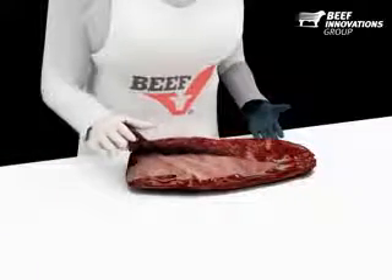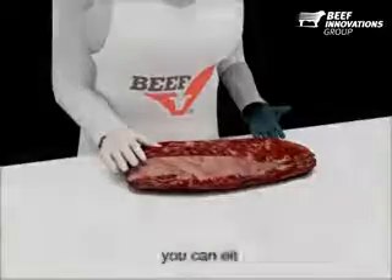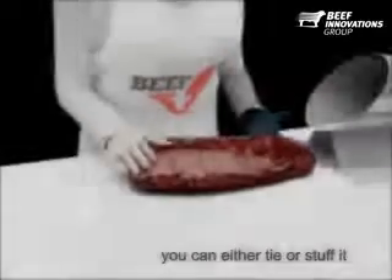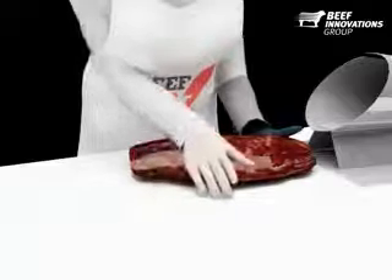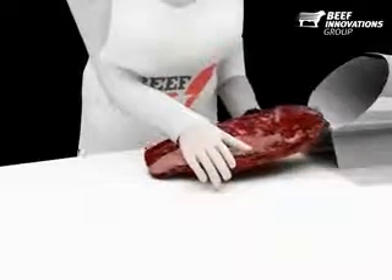Now we will close the book after removal of the fat. You can either tie or stuff it. We will demonstrate the stuffing method using a horn with netting. We can take the chuck-eye and place the netting around it.